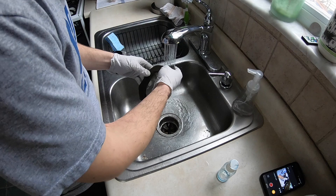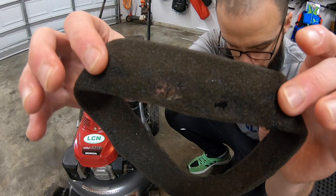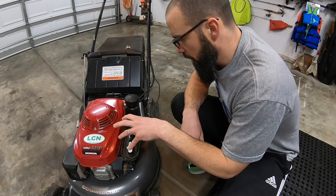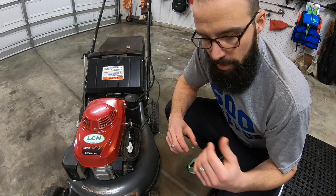While I was cleaning it, I found out that this foam element actually has a hole in it right there. So I'm going to have to buy a new one. In the meantime, I'll clean out the air filter box and vacuum off the actual air filter itself, then go get a new foam element to put on the air filter to get this all ready for spring.